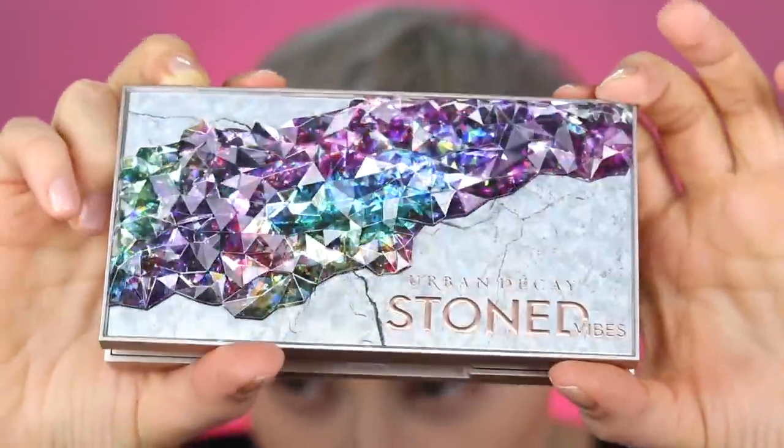For this look I'm going to be using this new palette - this is what I used when I posted it on Instagram, and it is so beautiful: Urban Decay Stoned Vibes. When I got the packaging I was like, I want to use this. Urban Decay hasn't really put out any real bangers in a while, but this packaging is just stunning - I cannot stop looking at it.